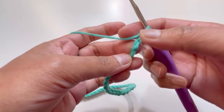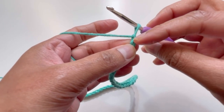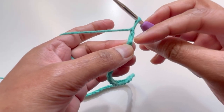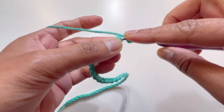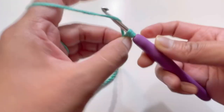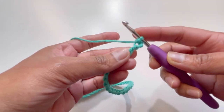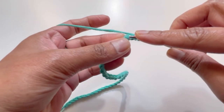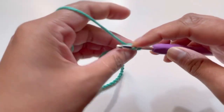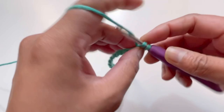After the 42 chains, turn your work and we will work on the back side of the chains. Skip over the first chain and go to the second chain. Insert your hook, grab the yarn, yarn over and pull through two loops — this is your first single crochet.